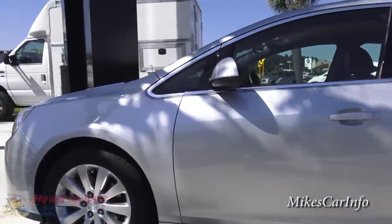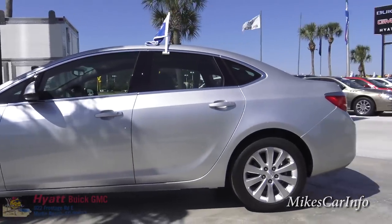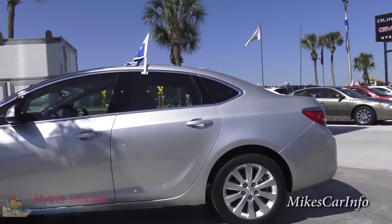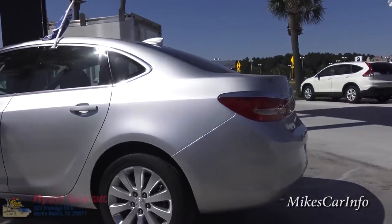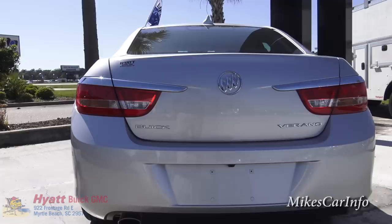Let's take a look at the side here. Now this is a fairly small sedan, a little bit smaller than some of the other ones, but it's a decent size. There's the back.